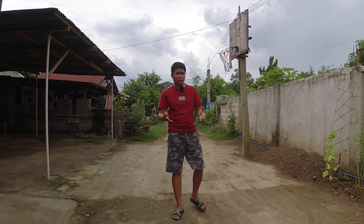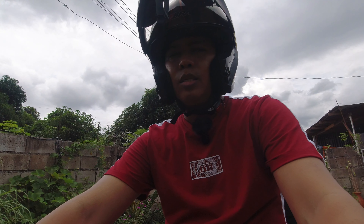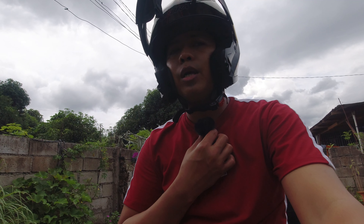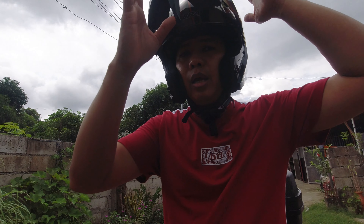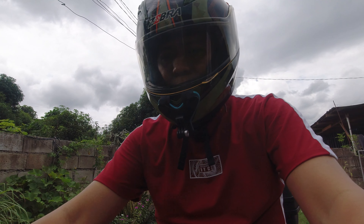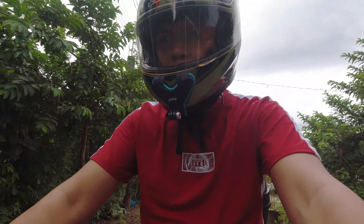So that's the outdoor range testing. Now let's try testing with a motorcycle. Okay guys, I've put on my helmet to test the mic — as you can see I'm wearing the Comica Vimo C here. Let's try it — I'm going to close my helmet now. Okay guys, I hope you can still hear me.